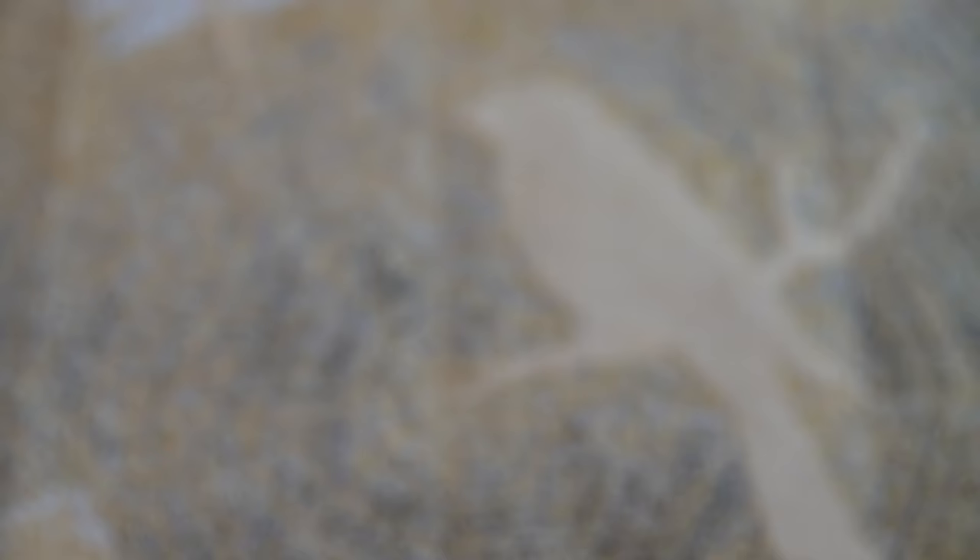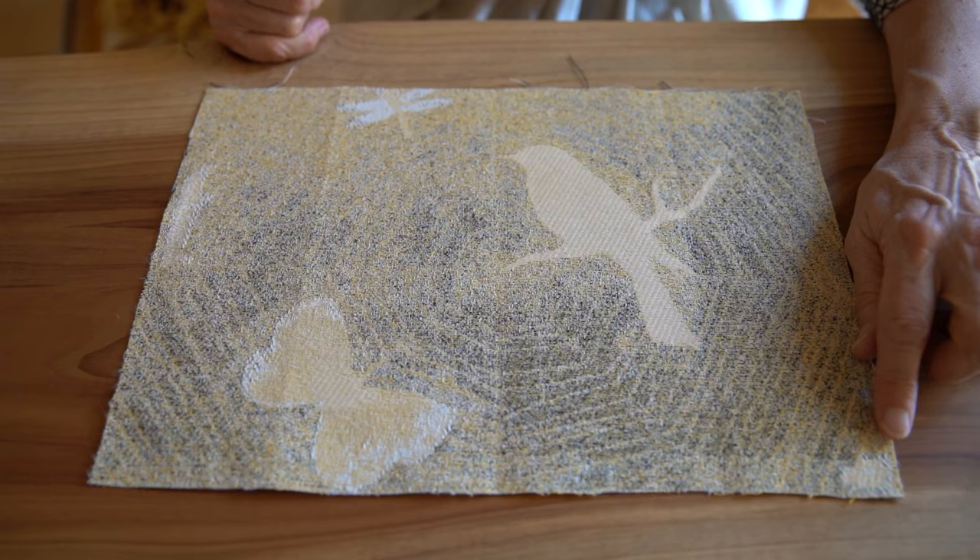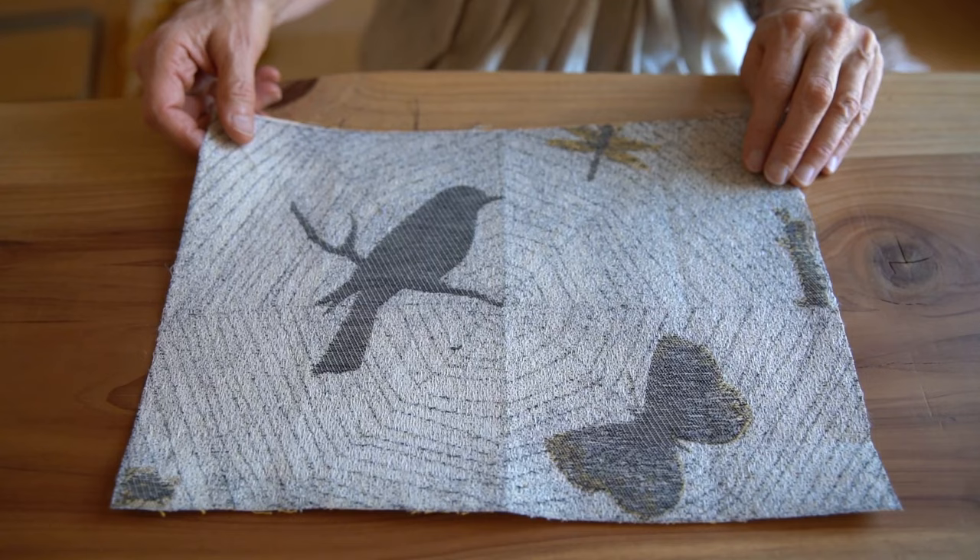I'd like to bring you in close and show you the fabric itself. This fabric is a cotton polyester blend that was jacquard woven after scanning the original painting and adding a weave structure. You can see here the bird, the butterfly, the dragonfly, and over here the ladybug. And it has two sides, and both have different color schemes.